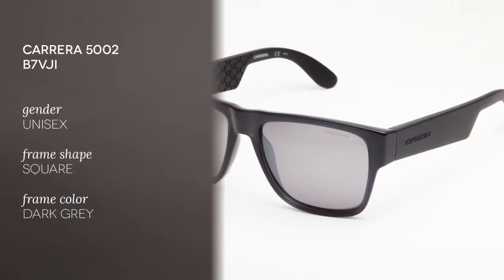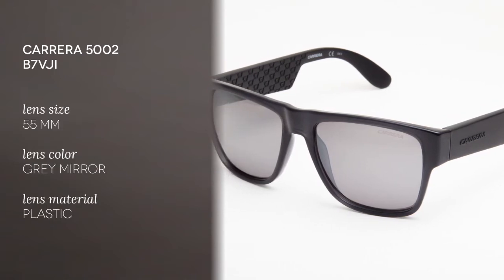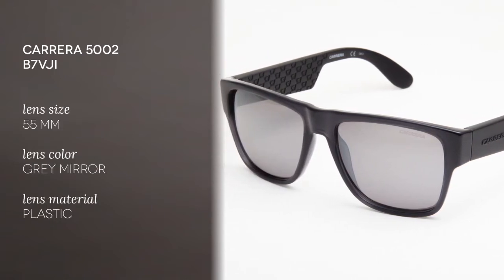This model features a full-rimmed square shape with a single bridge, as you can see. The Carrera label is displayed on the temples. The frames are made of plastic and the color for these is dark grey.